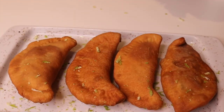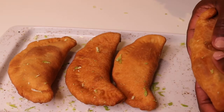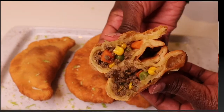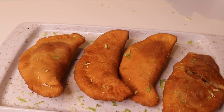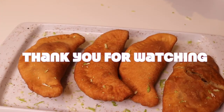Here is our finished product — I'm done deep frying my meat pies. Let me open one so that we can see inside. They look like this inside. If you liked the video, give it a thumbs up and comment down below. If you haven't subscribed to my channel yet, please subscribe and hit the notification bell. Thank you for watching!